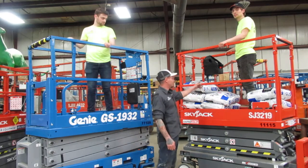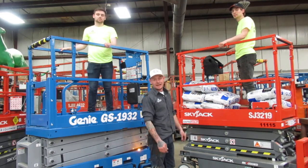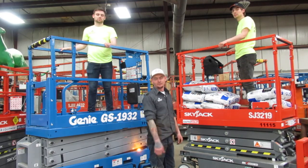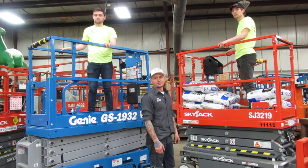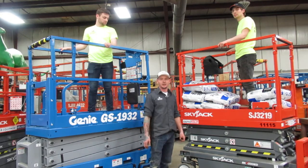On this Skyjack, at your e-stop, whenever you near max capacity in the platform it's just going to flash your e-stop at you. Whenever you're at max capacity, it's going to flash your e-stop at you and also sound an alarm.